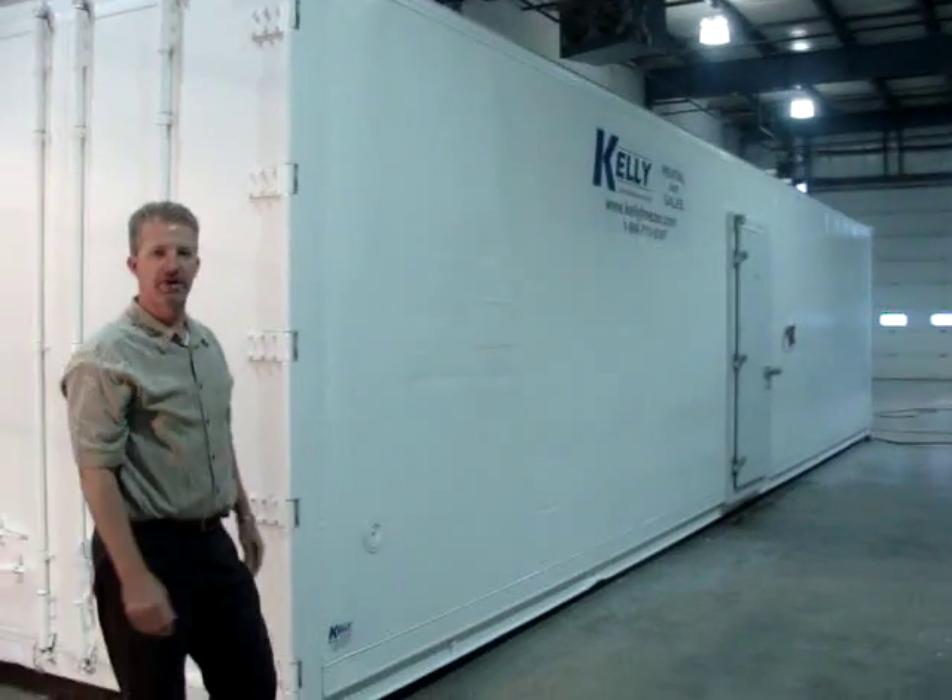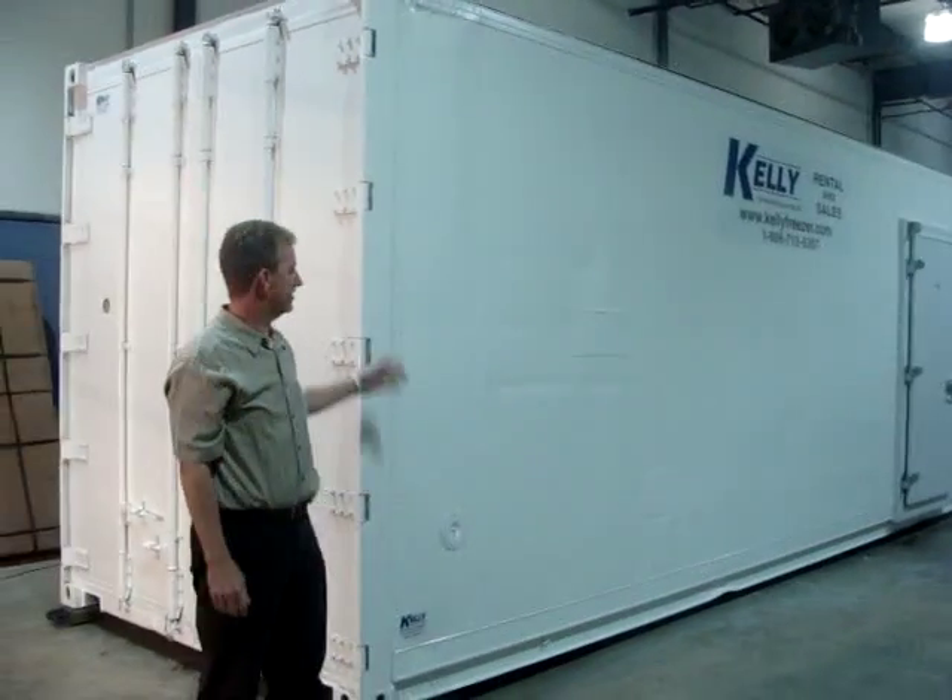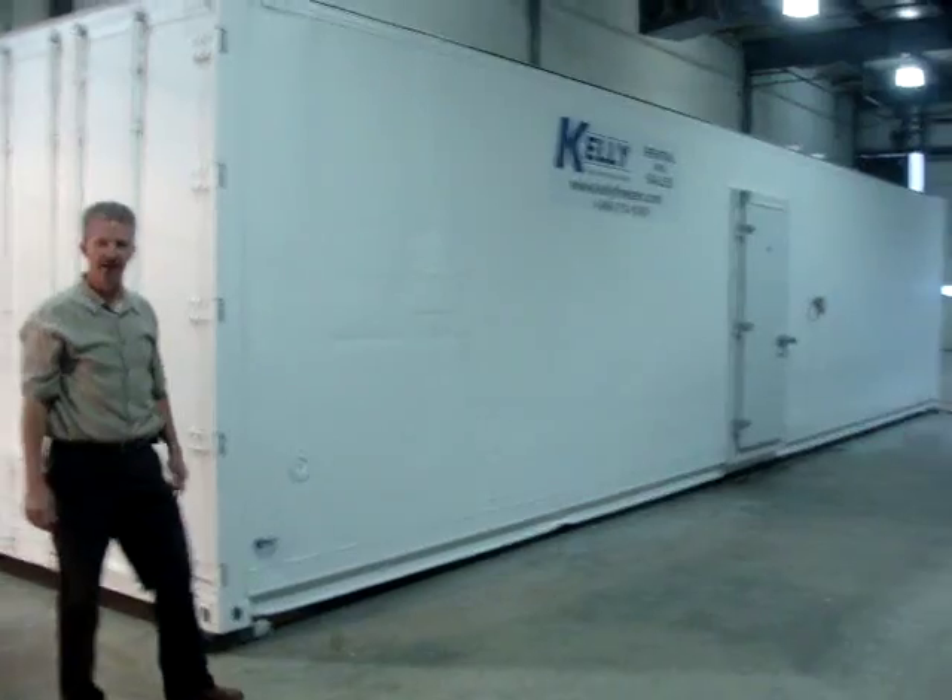This unit is built out of a 40-foot insulated container. This particular model is a high cube, so it's 9 and a half feet tall.